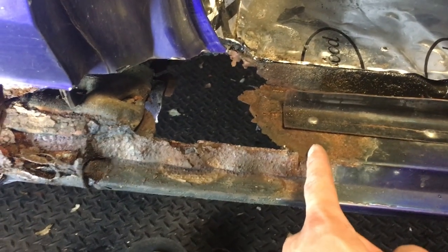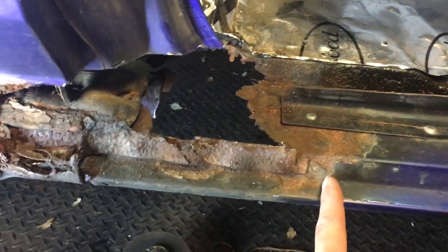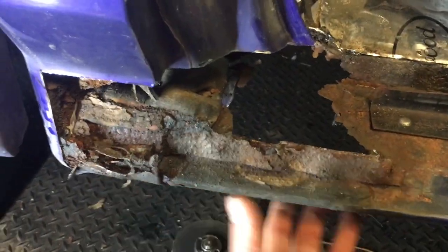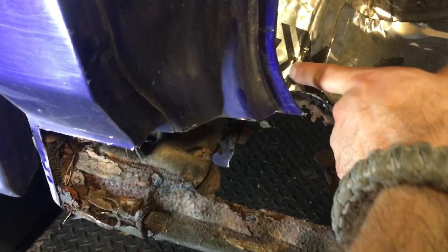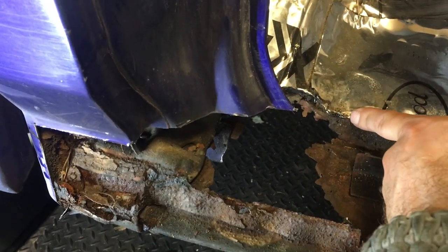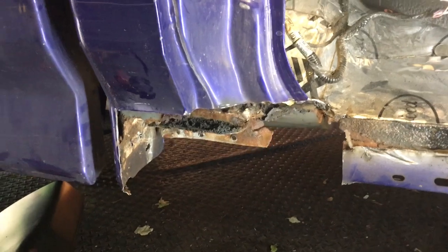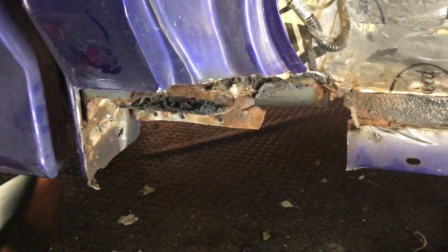My next step is to do my cut here and try to cut this out. I basically want this whole floor section here out, and then I'm also going to cut some of this away. Here we are — it's all cut out and removed. Here's the piece.